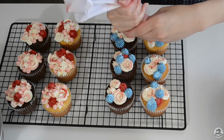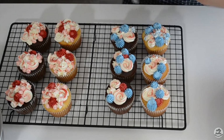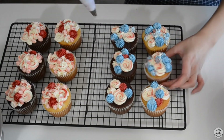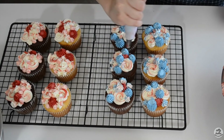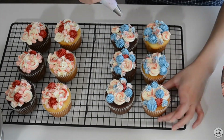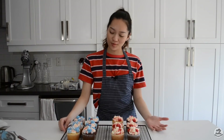We're also going to do the little drop piping technique. So these are my cupcakes — they are finished and they look super cute and I can't wait to eat one!